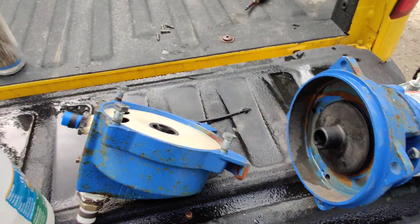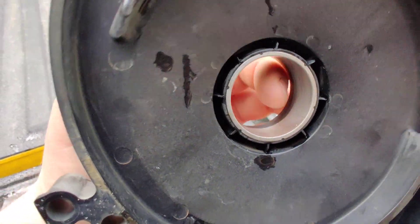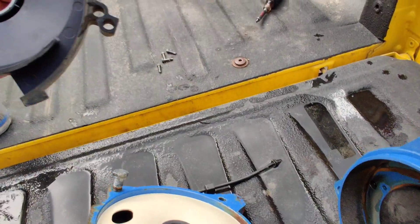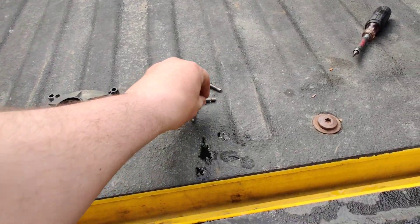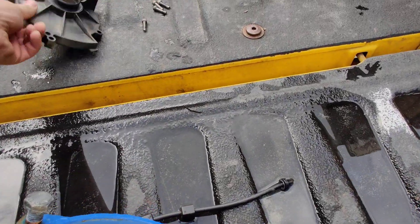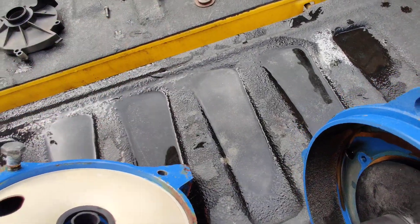One more thing — this cover goes back on here and you can only put it on one way, it's keyed. Make sure this section isn't torn up; there's one little marring on mine but you can't feel it so it's fine. This actually directs and helps create all your pressure with the impeller — otherwise you'd have nothing. The J5S has four bolts; the bigger J10S only has three. When put on, the front portion sits inside here, so make sure everything marries up nice and tight, otherwise you can get silt past it.